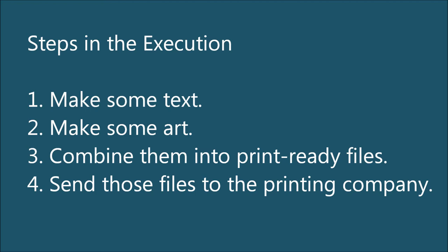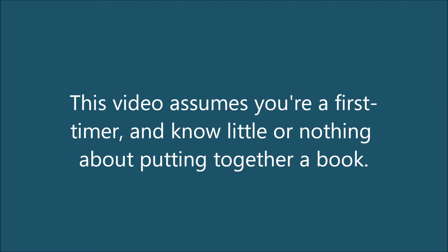Each of these steps has its own challenges and can feel overwhelming to someone who has never made a book before. Each creator brings different skills and abilities to the table. You might be familiar with some graphic design terminology, or you might not. You might have scanned art before, or not. You might have worked with digital art software before, or you might not. I will assume you know nothing and explain everything. If you do know some of this stuff, feel free to ignore or skip ahead when I get to things that you already know.